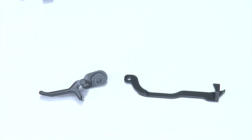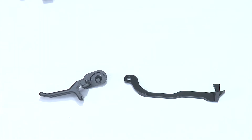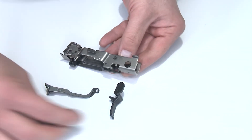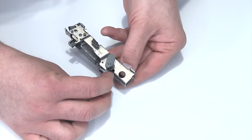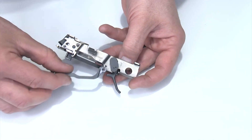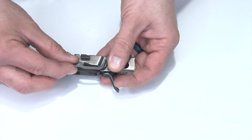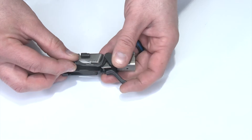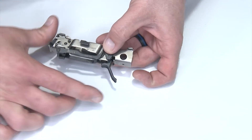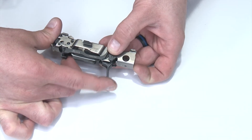Before we install the trigger and trigger bar I want to make sure we lubricate things. I'll take a drop of oil and put it right here on the stud — that's really all that's necessary, but you definitely want some lubricant in there since you have metal on metal rubbing. Now we're going to install the trigger body and trigger bar into the frame. I'll take the trigger body first, set it in, and use my finger on the backside to hold it up off the frame just a little bit. I'll take the trigger bar, fish it in, and capture that boss in the back of the trigger body, then wiggle the trigger around until I can drop the trigger body all the way down against the frame.